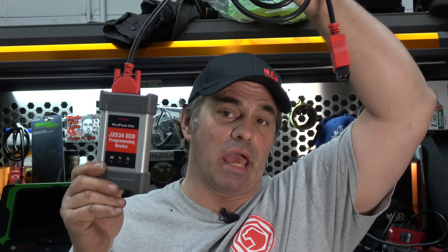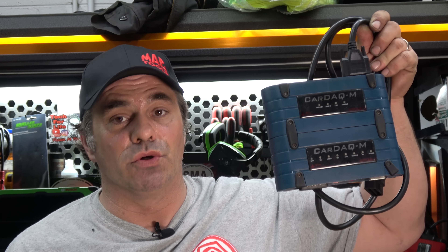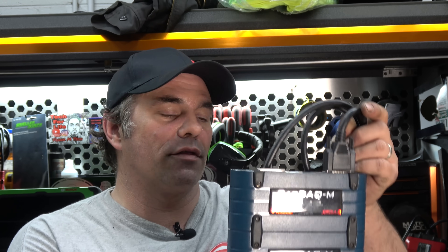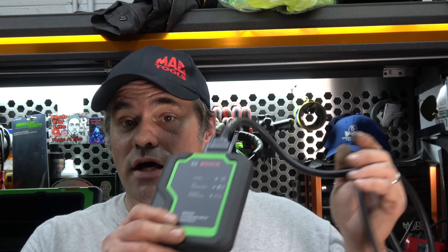Choices on J-Boxes: obviously my Autel came with a J-Box. The shop has a Kardak M — Drew Technologies — probably the preeminent name in flashing equipment. Their toolbox software is really great and they're really good at support, so definitely a good company to go with. My new Bosch ADS625, the wireless interface, is also a J-Box. So that nice scan tool came with a J-Box so I can use it for flash programming.